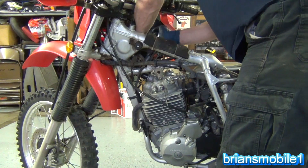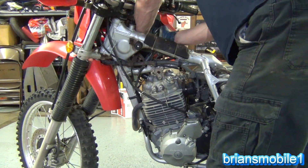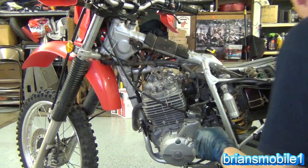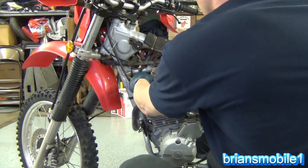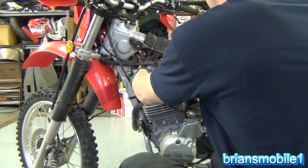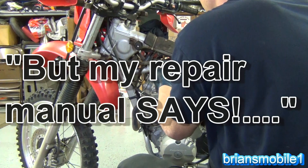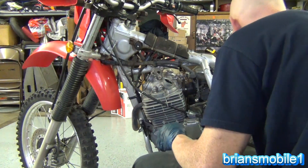You could probably even do it more than that depending on how hard you ride. If you're just cruising around, 10,000 miles is probably adequate. I'm talking real world here, not what the repair manual says.